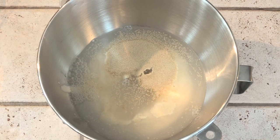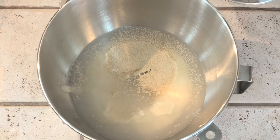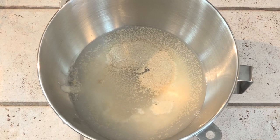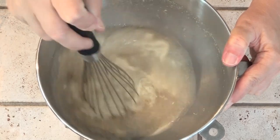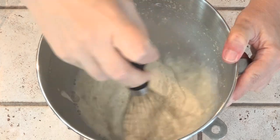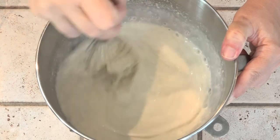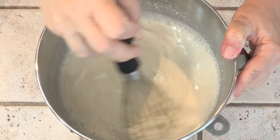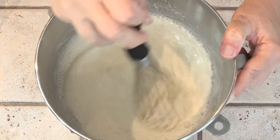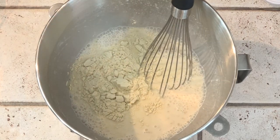I also have two full teaspoons of salt, and I'm going to whisk this together first. One of the ways you can tell if your starter will raise a whole loaf of dough is if you put just a little bit in water and it floats — then it's ready. If it doesn't float, you'll need to add yeast. I'm also whisking in about two tablespoons of wheat gluten.